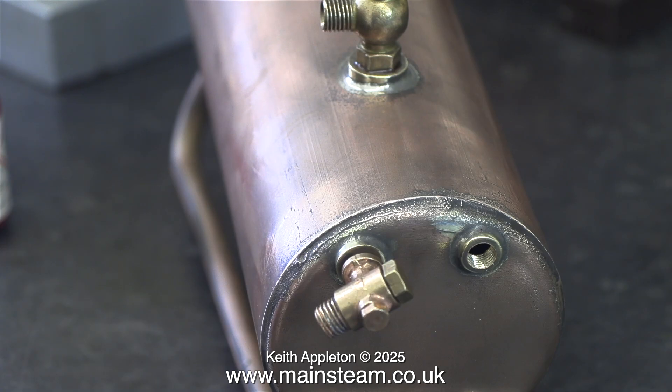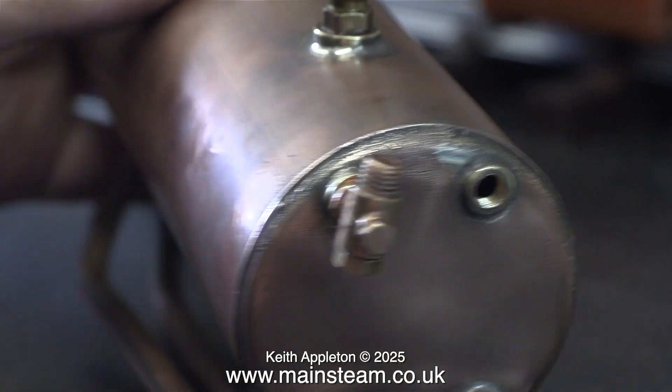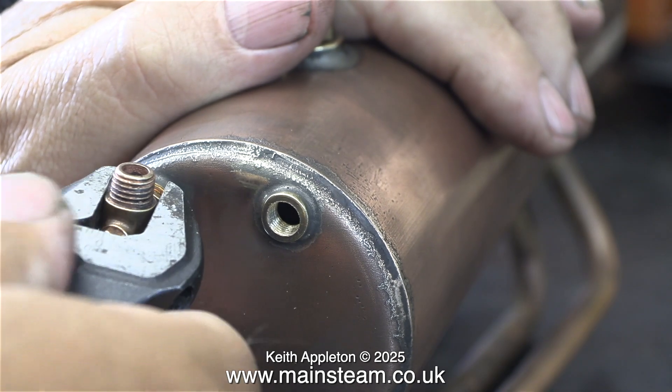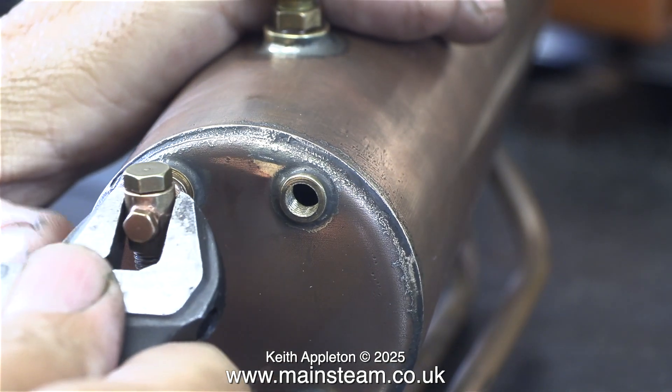Now it's fun time — aligning the water gauge fittings, making sure that when they are tightened up they are in the right position relative to each other. Believe it or not, it actually took four attempts to get the right combination of shim washers so it ended up in the right position.